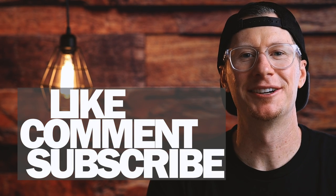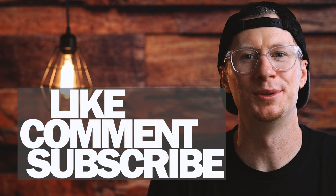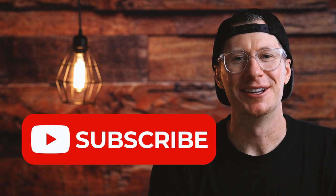Thank you so much for hanging out for brew day. If you want to learn more about brewing beer, make sure to like this video and check out the other brewing videos on my channel. Please don't forget to subscribe, and I'll see you in the next video. Cheers!